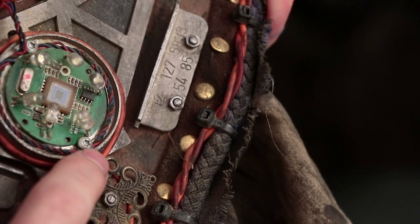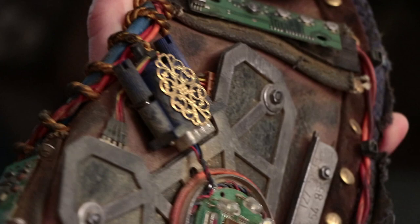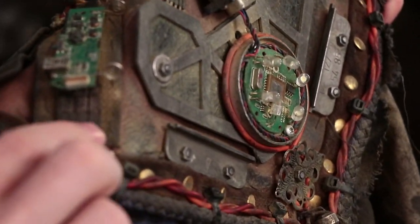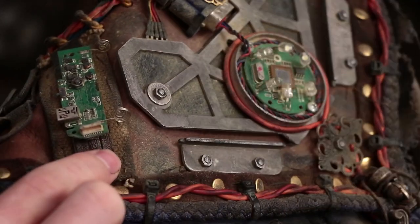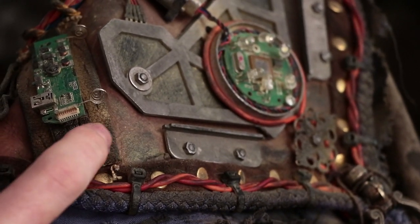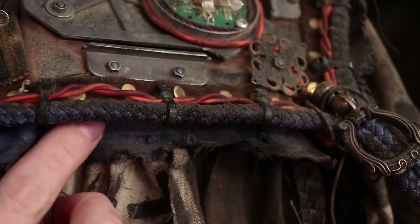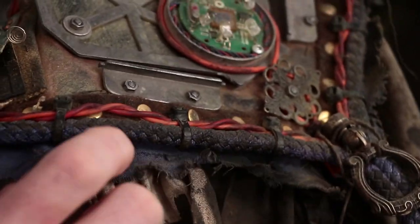We also have some sewing going on here. If the camera would kindly focus, you would see — these are attached with sewing. Some other parts are also attached with sewing here. There is a lot of sewing going on between these layers.